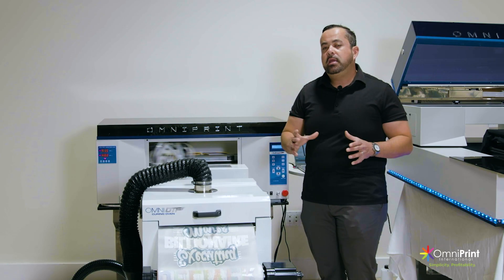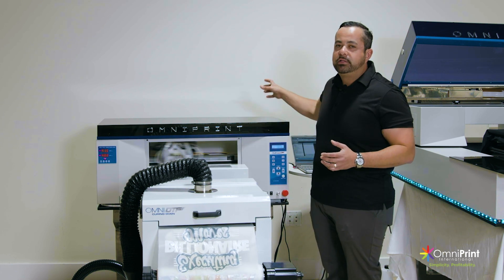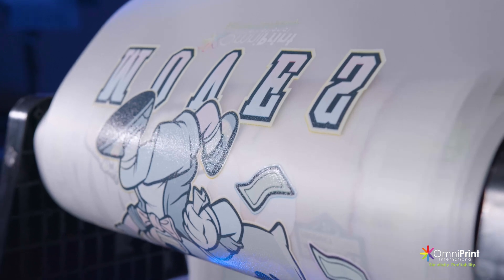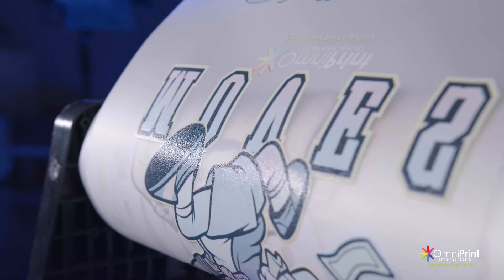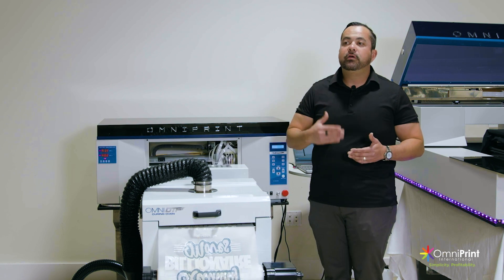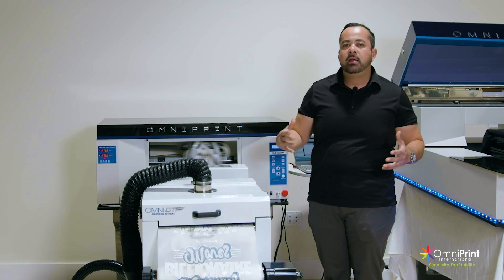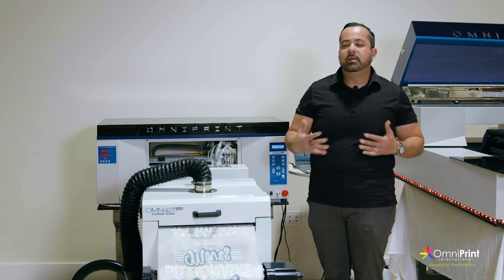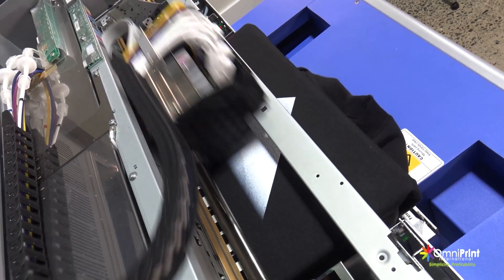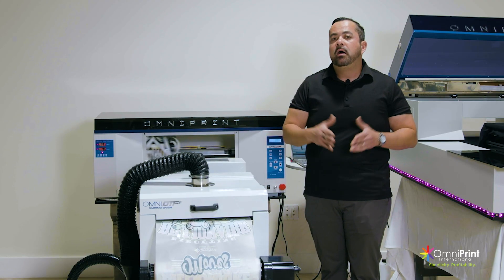One thing to note: any printer that's doing DTF or banner printing where you have a roll and you're printing on film, you want to have a vectorized image — meaning an image that's clean and crisp around the edges, without any blurs or gradients. If your print jobs require those gradients, outer glows, or more of the shirt to show through, you want to look at our line of direct-to-garment printers because that's the only way you get those kinds of images on a shirt. You can also do DTF on that. So it depends on what your different needs are.